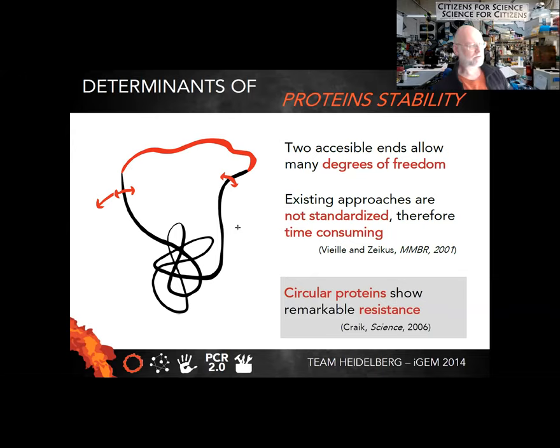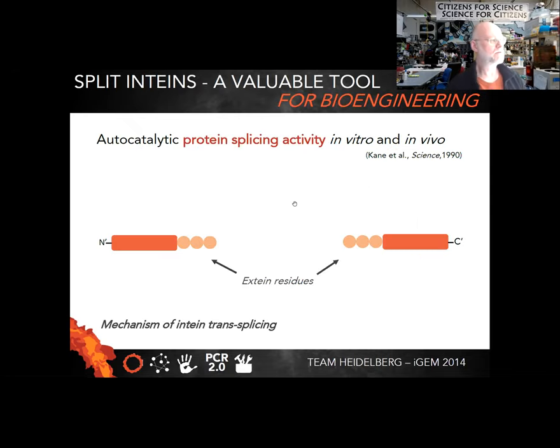Circular proteins are quite unusual in nature. They do occasionally occur, but they're mainly something that has been engineered — they're not that normal in nature. The technique that Team Heidelberg is using to actually tie these ends together is called inteins, and specifically they're using what's called split inteins.